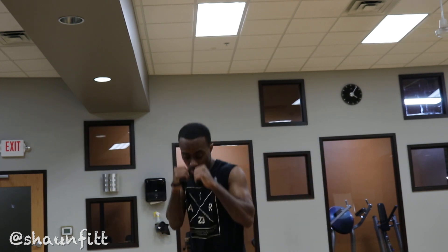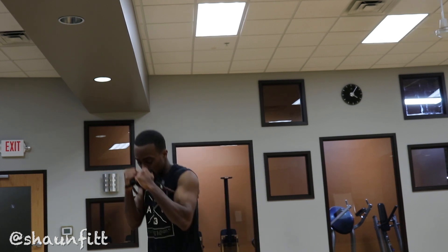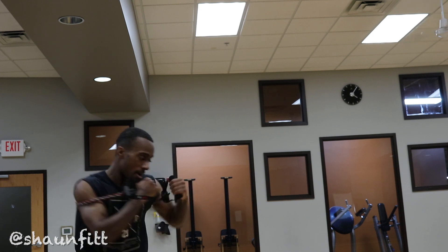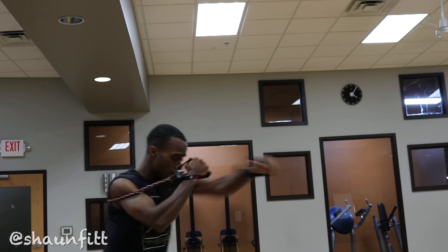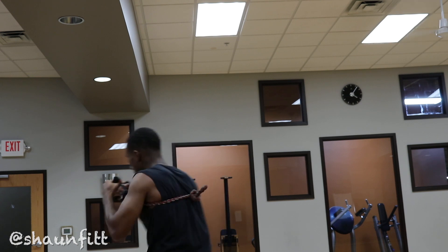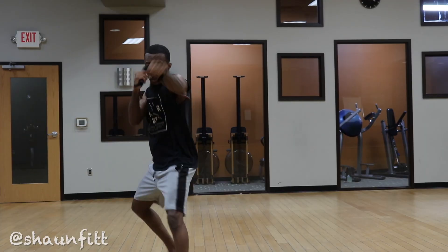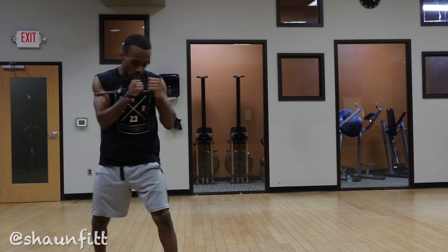Start with the jab. Make sure the fundamentals are down packed. The great thing about resistance bands is that it forces straight punches — you punch out and it pulls you right back. So I'm starting with the jab. Jab, two. Make sure you focus on straight punches. Try to punch perfect because you're training your muscles. However you train, your body will perform in a fight. So try to keep it as crisp and sharp as possible. Make sure you're explosive. If you want to be faster, train to be faster. Don't just settle for how you are — you have to get in the gym and put in the work.